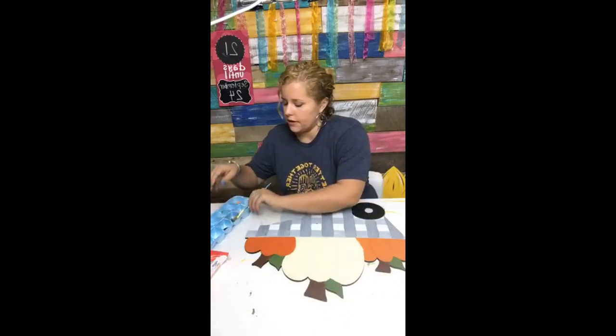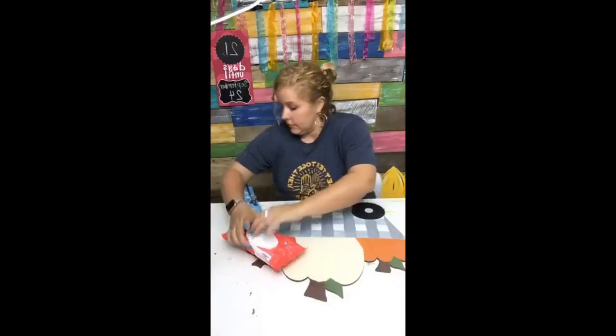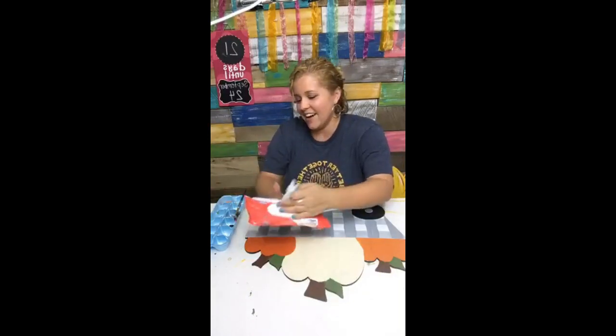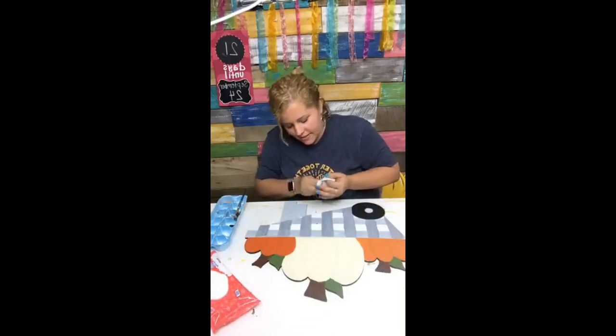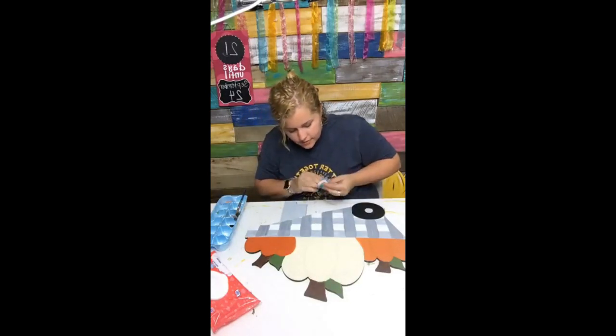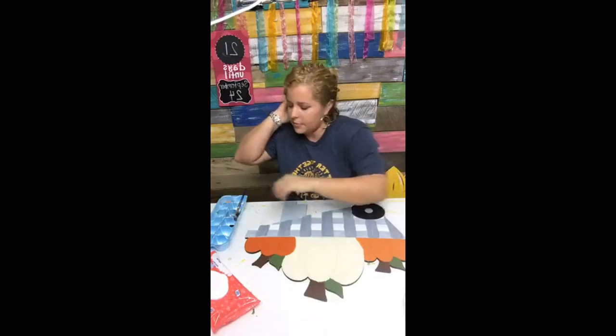I just flipped some paint all over the door hanger — hold on. That almost knocked the entire egg carton on the floor. Okay, handy dandy baby wipes. It's okay, those spots don't matter because I'm going to paint over them anyway.